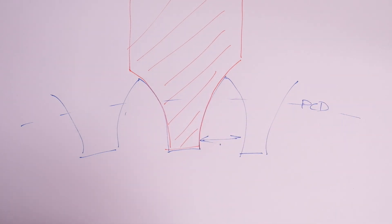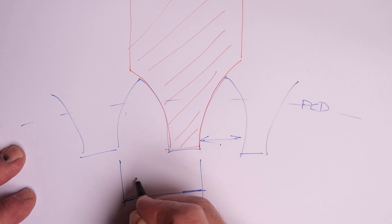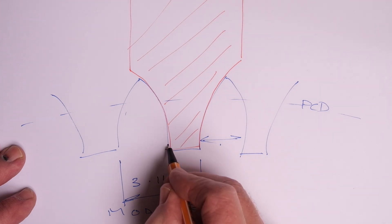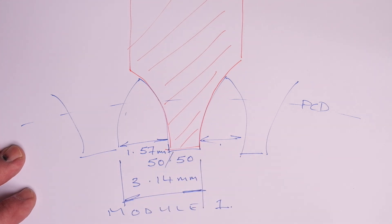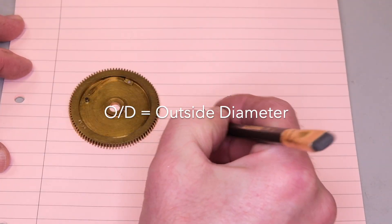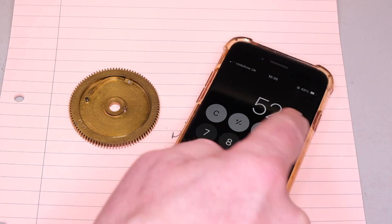The last thing to remember is that when we make a tooth of a certain width, it's the cutter width that we're particularly interested in, which leaves behind the tooth. So the module is essentially the size of the teeth. We figure out, or estimate, the pitch circle diameter of the wheel — that's the effective working diameter — and then we're able to work out what the module or size of the teeth is.